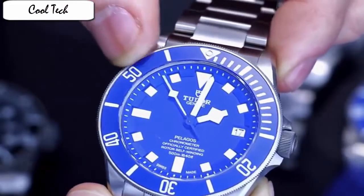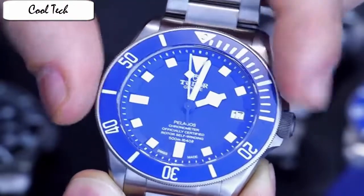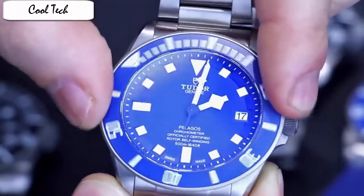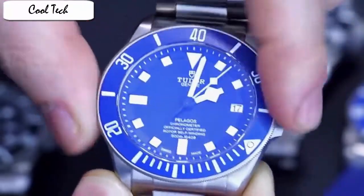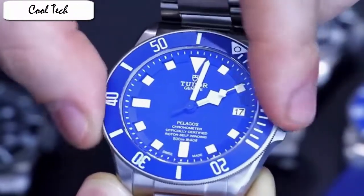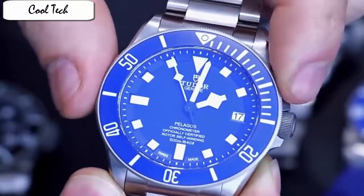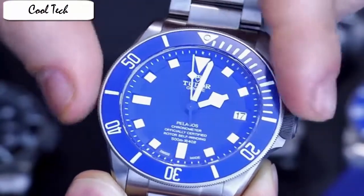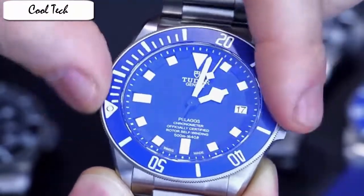Item shape: round, dial window material: sapphire, display: analog, glass deployment clasp, case material: titanium, case diameter: 42mm, band material: titanium, band width: 21mm, band color: titanium, dial color: blue, bezel material: titanium, bezel function: unidirectional rotating, calendar: date, special feature: second hand, item weight: 50.84 ounces. This titanium case installed with sapphire crystal is a complete timepiece. If you want to be on time, this watch is a good choice. It has a black rubber strap and red strap.